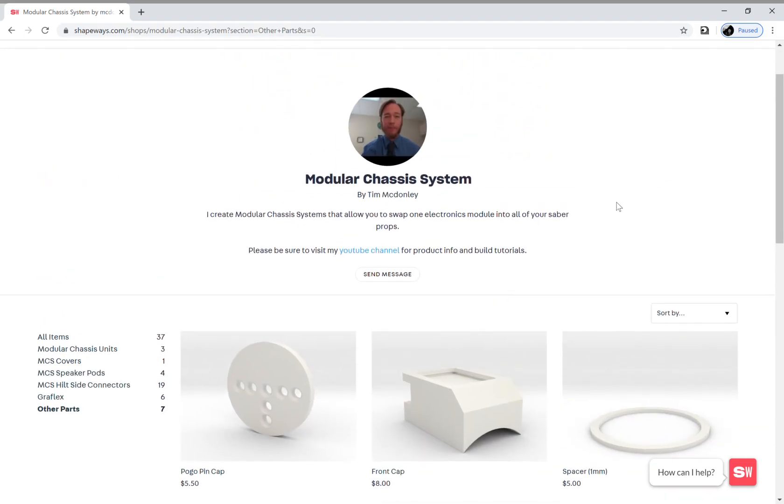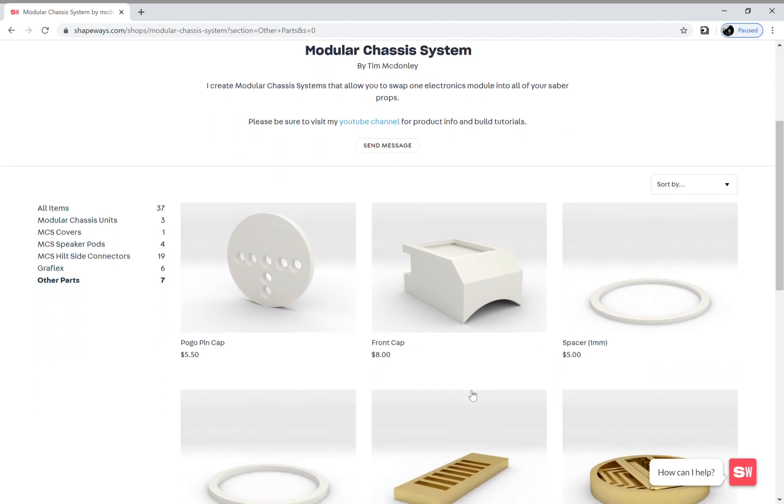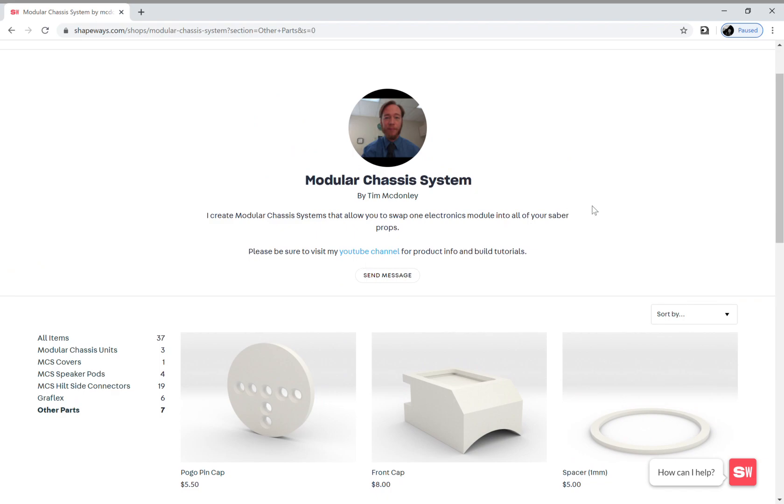And that's a tour of my shop. There's a link to my YouTube channel that has build instructions and tutorial videos, and each of the items has a description to help you make the right decision. If you have any questions, feel free to reach out to me. Thanks!